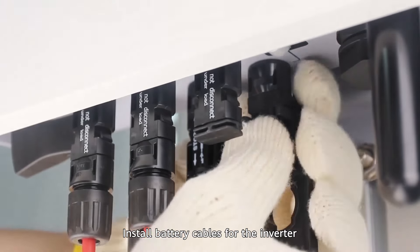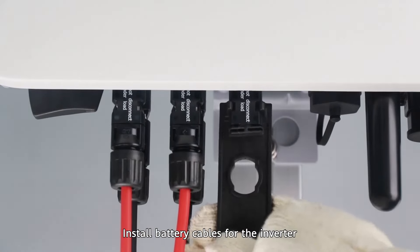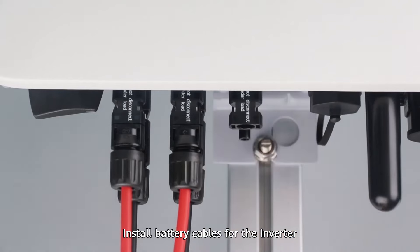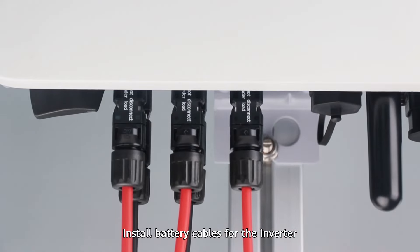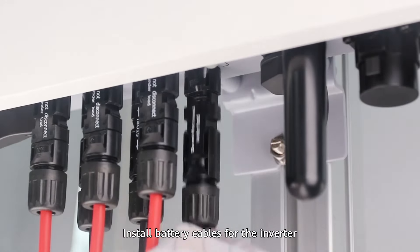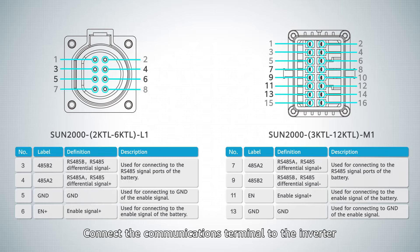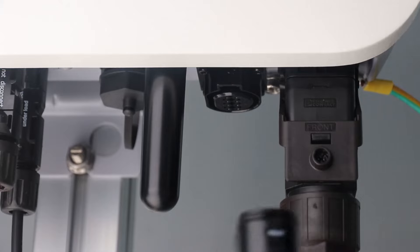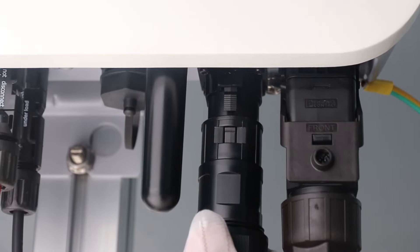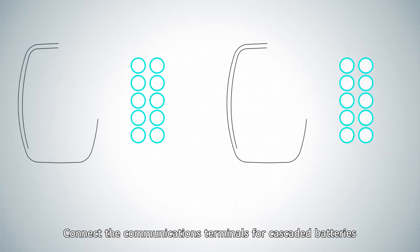Install battery cables for the inverter. Connect the communications terminal to the inverter. Connect the communications terminals for cascaded batteries.